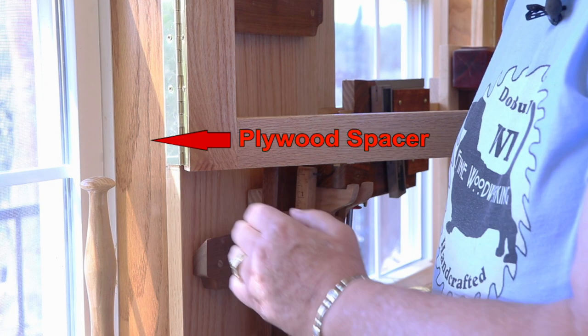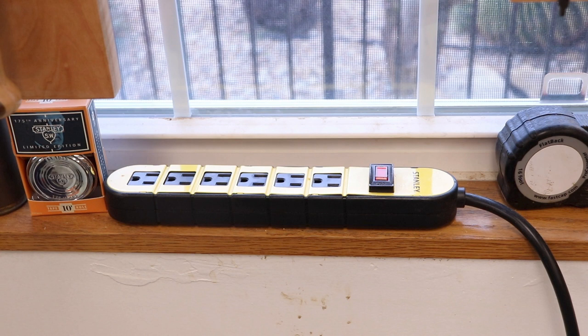You may have noticed there's a plywood spacer between the window frame and the board. I applied this plywood all the way around the windows as a decorative feature — I've stained the plywood. On that plywood filler strip at the bottom of two of the windows, I attached a power strip. This will give me easy access to power for my tools.